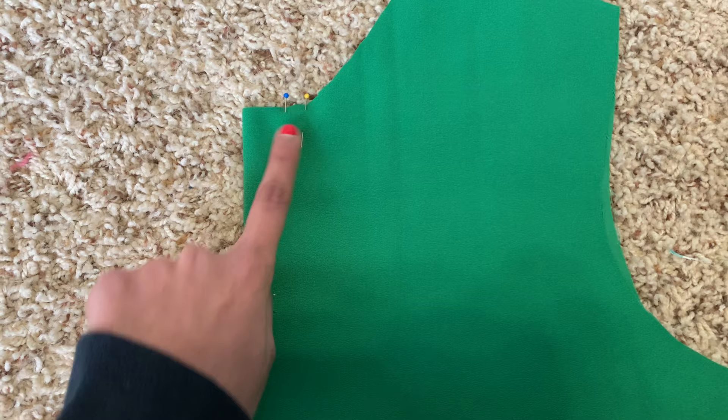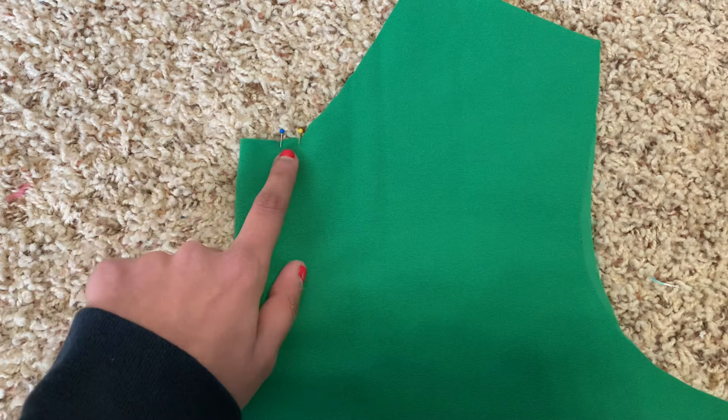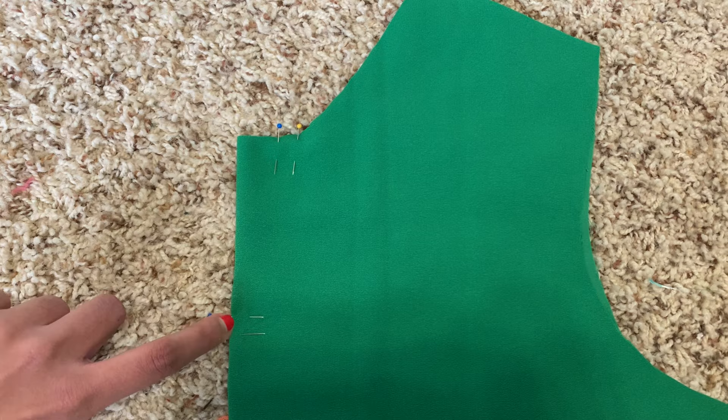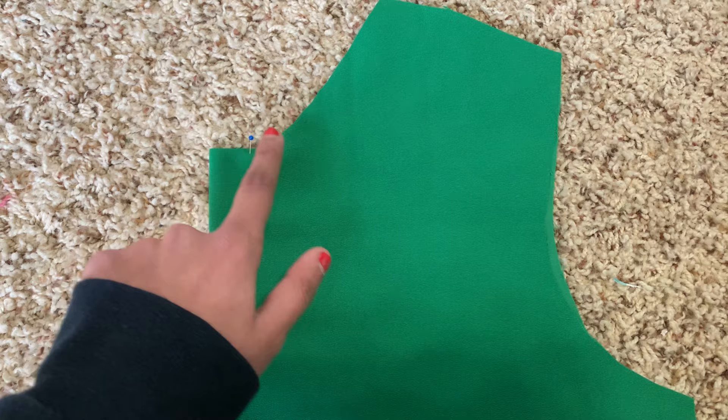You need to add seam allowance when cutting out your V-neck. The yellow pins mark the final width and depth of my V-neck, but I'm actually cutting from the blue pin to the blue pin, because that space between the pins is my seam allowance. I need that seam allowance for when I sew my facing onto the V-neck to close it off. When cutting your V-neck, make it a little less steep and less wide, because after you sew on your facing and take away that seam allowance, you'll get the final dimensions you want.